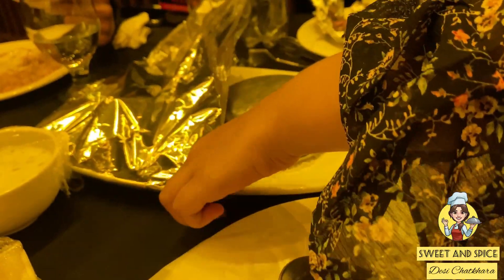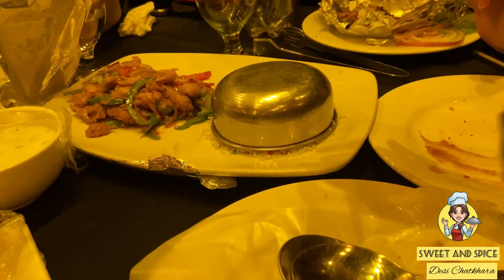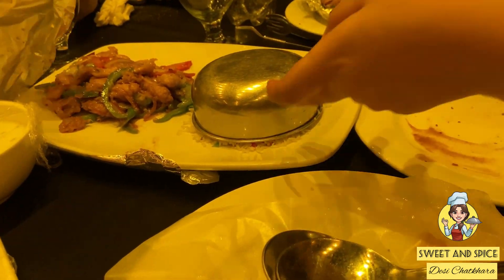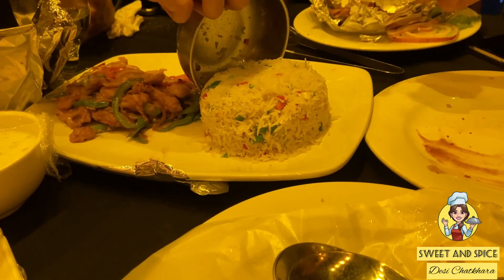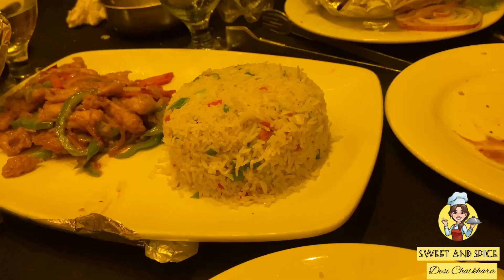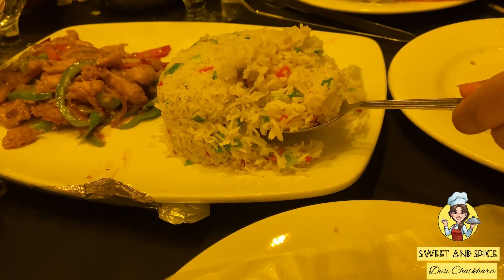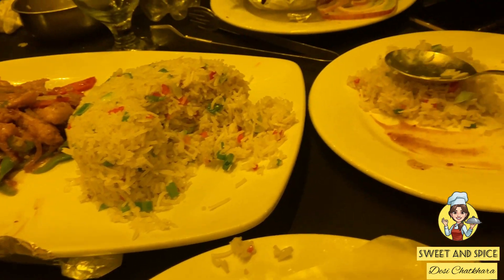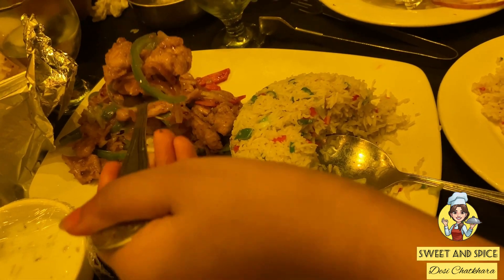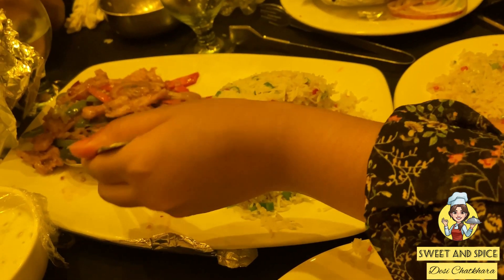We ordered fried rice with chicken chili dry. It was covered with aluminum foil. Sahin said the fried rice was good but the chicken chili dry was made with ketchup — it wasn't tasty or spicy. We complained about it and they brought it back made properly spicy.